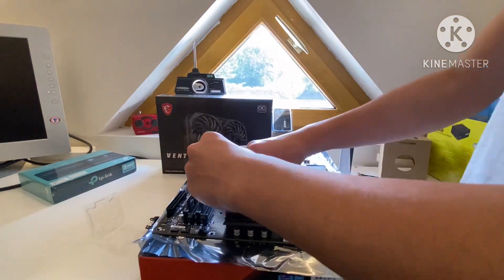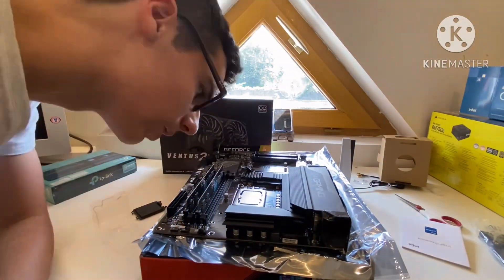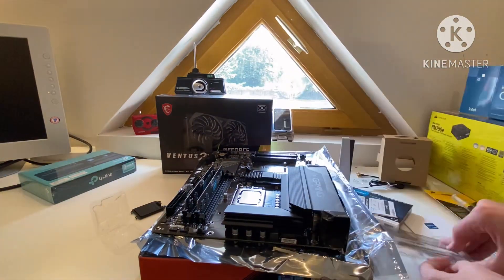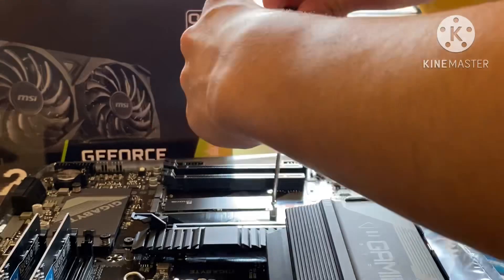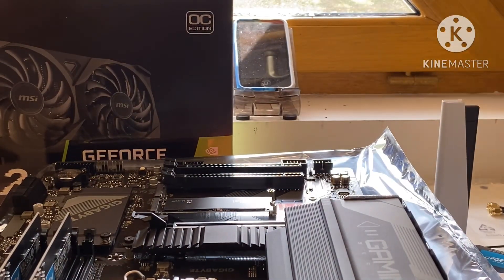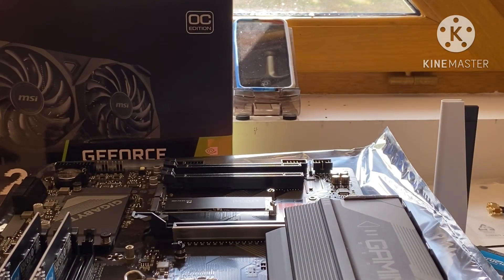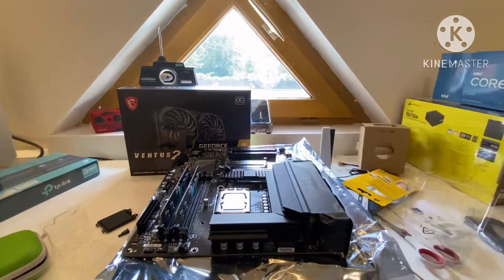I applied the CPU — just wanted to figure out why it was kind of bent, but apparently that's normal. Then I applied my SSD, it's an M.2 which I screwed down, and then I got curious about that little heatsink thing, which was a mistake, so I just put it back on.